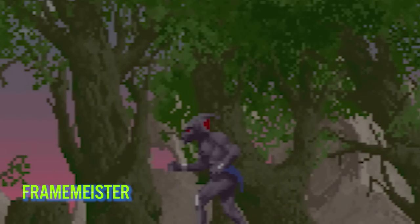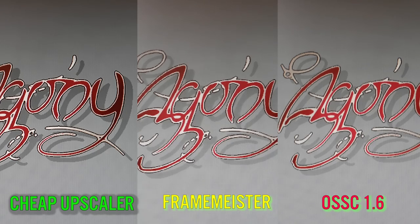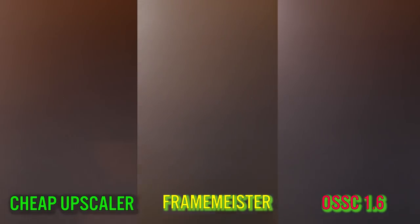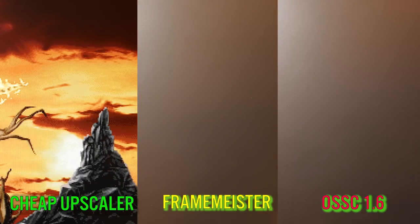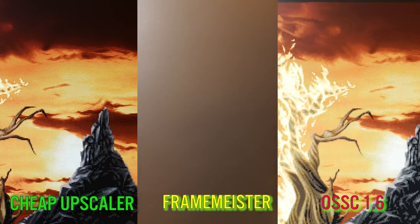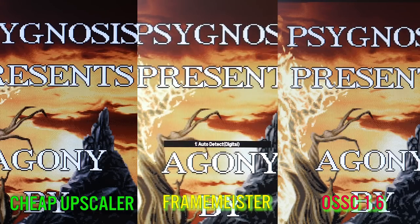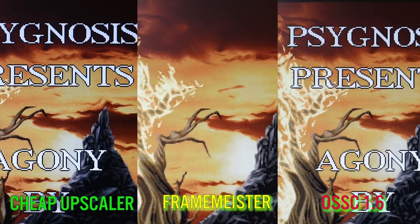The even bigger problem with the Framemeister is that it struggles to change resolutions. It will go out of sync for a couple of seconds before displaying the new signal, which can be really distracting — especially with Amiga games that switch resolutions, say from low-res to interlaced mode or to HAM mode to display an image. Here are two examples of what I'm talking about.